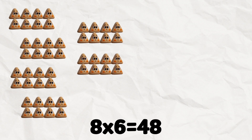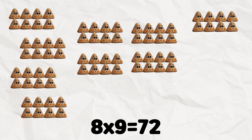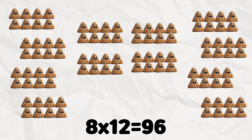8 x 6 is 48. 8 x 7 is 56. 8 x 8 is 64. 8 x 9 is 72. 8 x 10 is 80. 8 x 11 is 88. 8 x 12 is 96.